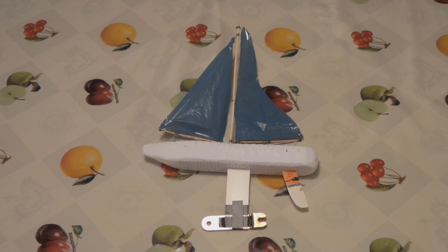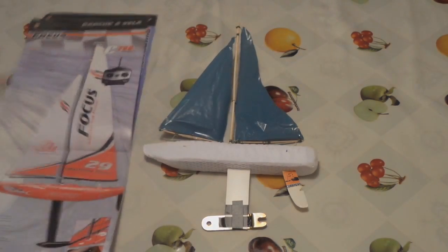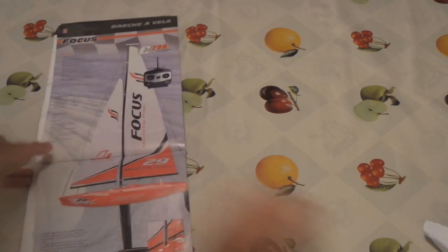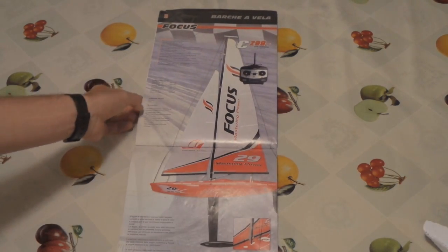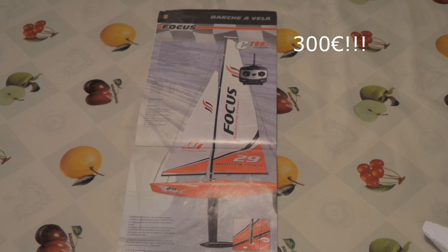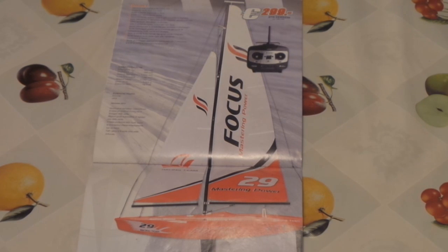I realized I don't know much about boats, so I got this magazine from 2013 — it's from Hype, also one of my favorite reads. In it I found a sailboat called the Focus. It looks like a great model and costs 300 dollars, but it's made of fiberglass, so it's worth the price.